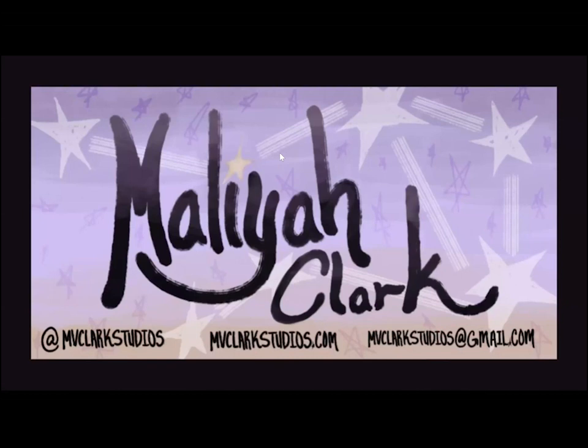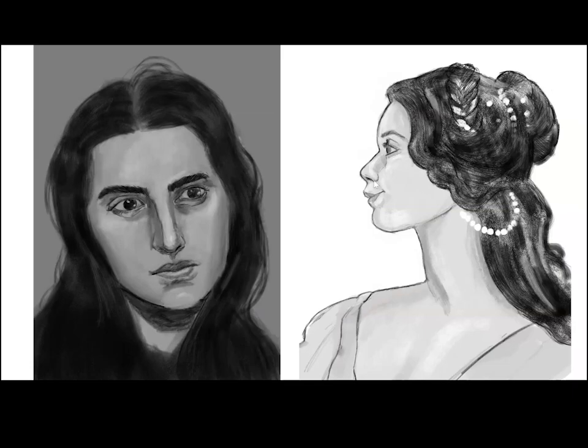Hello everybody, welcome to my YouTube channel. Today I'm going to be doing a digital sketchbook tour. Some of these are schoolwork, some are for fun, and some are more like finished things. They're not necessarily coherent — I'm jumping all over in time. Some of these are really old and some are newer, but I'll talk you through this.